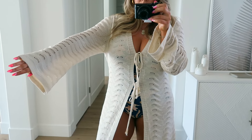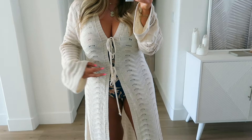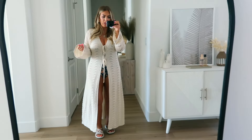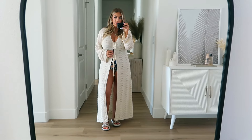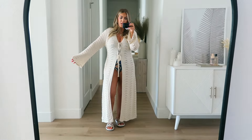Hi everyone, it's Sam. So today I'm gonna be showing you guys some really cute swimsuits and cover-ups from Cupshe. These are all really affordable and I think all of them are one pieces. For size reference, I'm 5'1" and I'm like a size 10 to 12 — it really depends on the brand. Some I'm like a true 10 and then some I'm like a true 12. I actually got a large in all of these swimsuits.